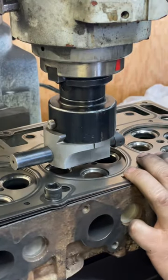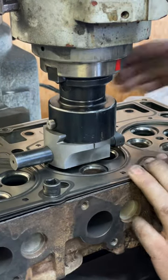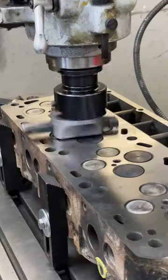Ever wonder how to cut O-rings in a diesel head? Well, here we are. Lining it up, just to make sure everything is where I want it.